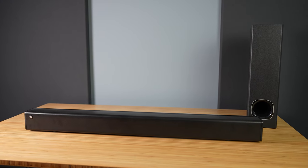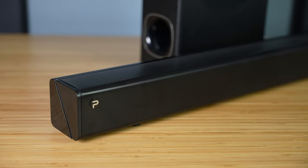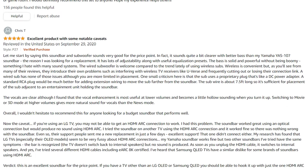I bought one of the highest reviewed soundbars with an included subwoofer on Amazon for around $100. This is the Fino P27. This soundbar has almost 7,000 reviews on Amazon, with many many people raving about it. But is it actually any good? Let's check it out.